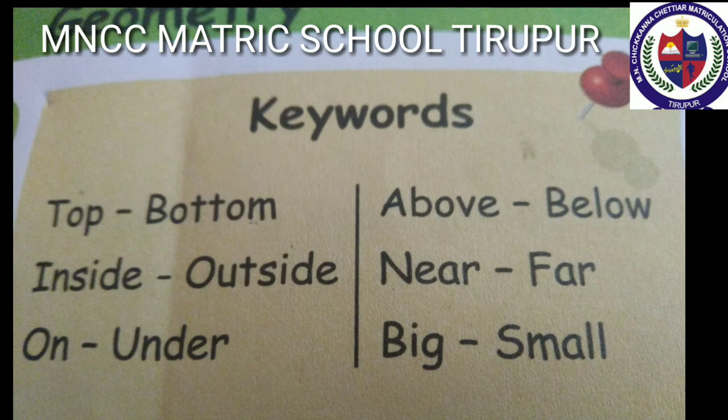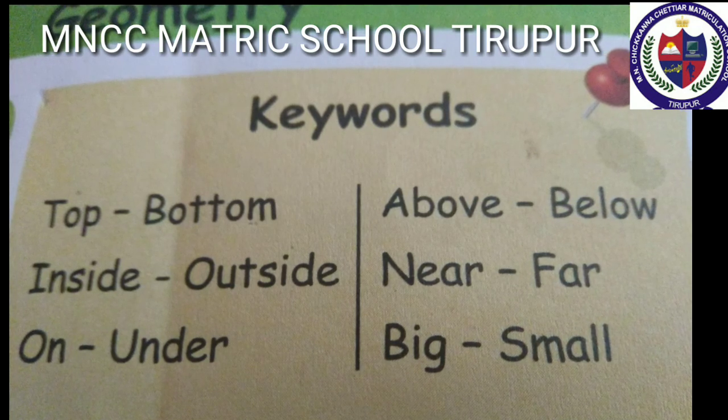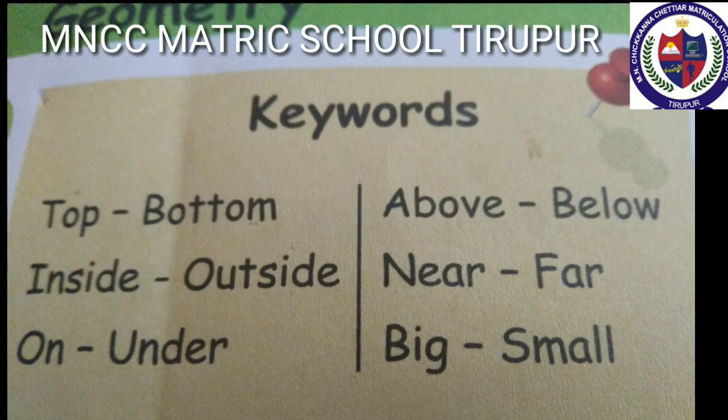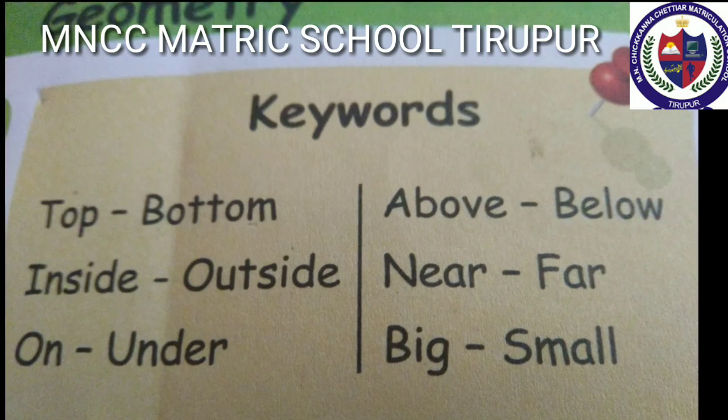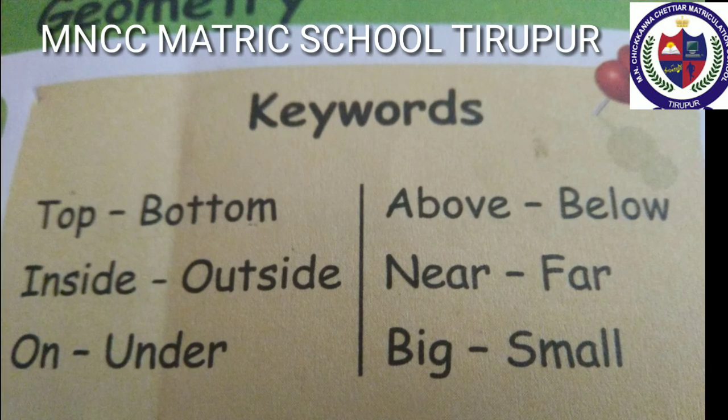Above, below. Eyes are above the nose. The mouth is below the nose. Near, far. The bus is near the bus stop. The car is far from the bus stop.